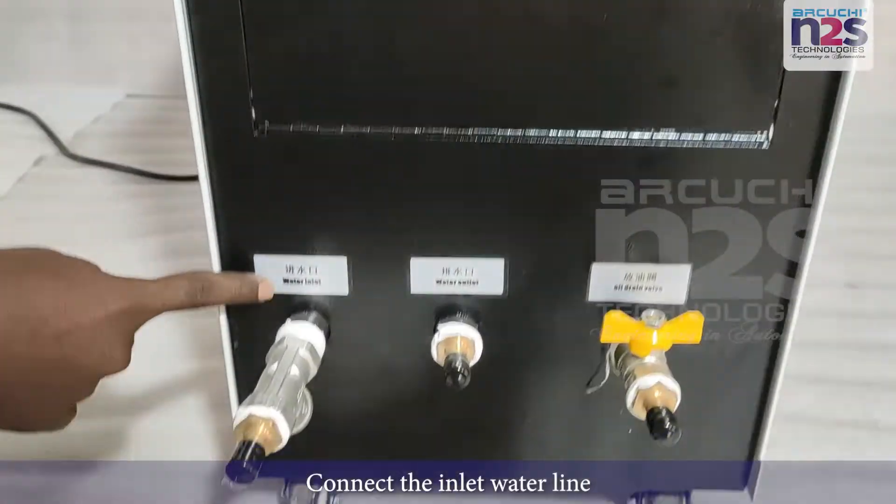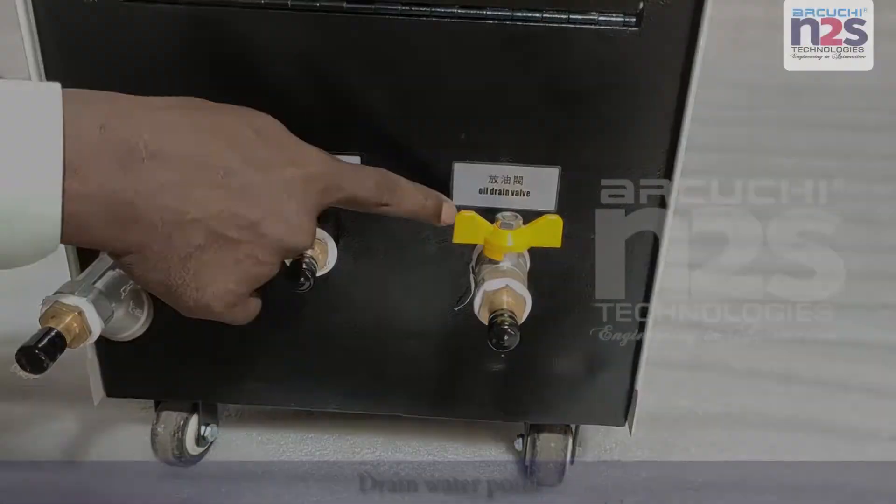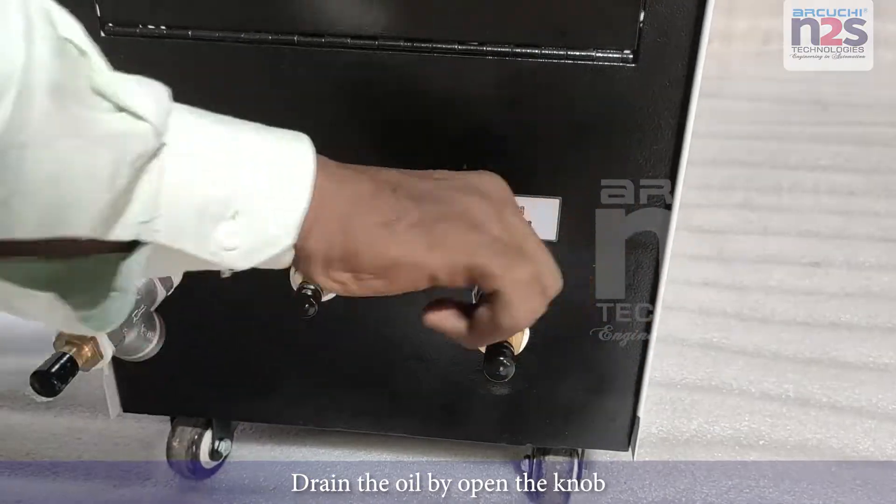Connect the inlet water line. Drain water point. Drain the oil by opening the knob.